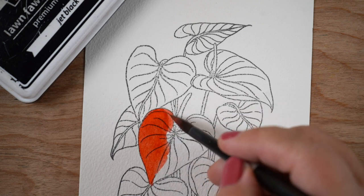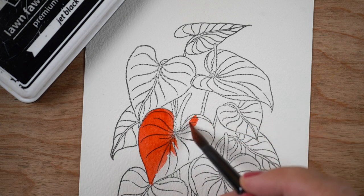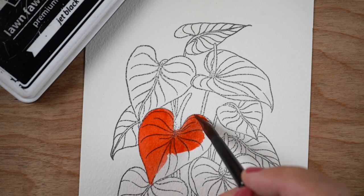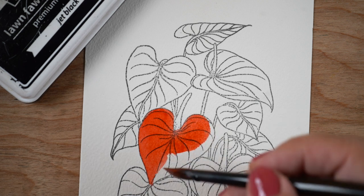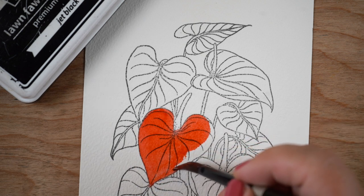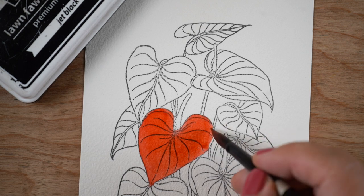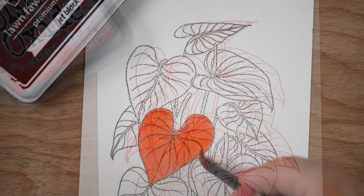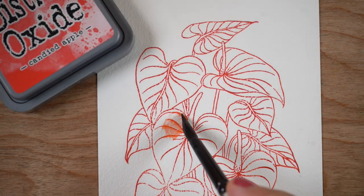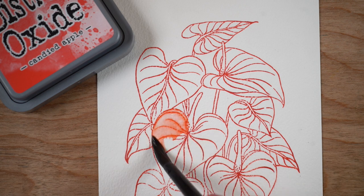This one might surprise you — Lawn Fawn Jet Black. I use that for my Copics, but you can use it for watercolor too. The only sad part is I need to re-ink it because you can see it didn't stamp all that well — the bumpy watercolor paper is a little tough to stamp on, especially when your ink pad is running low. But you can see the ink works really well.